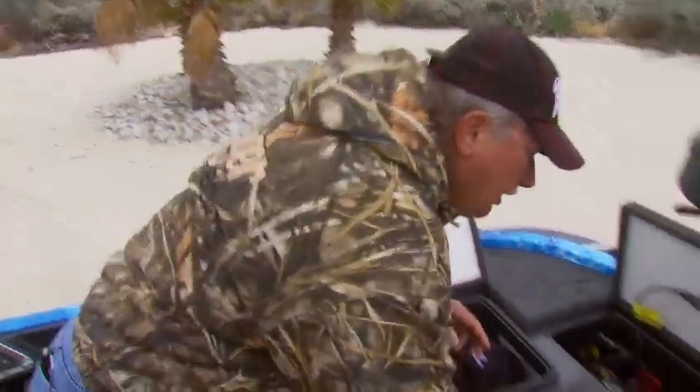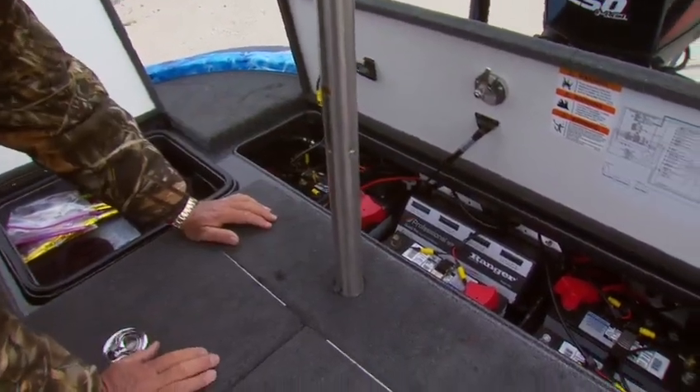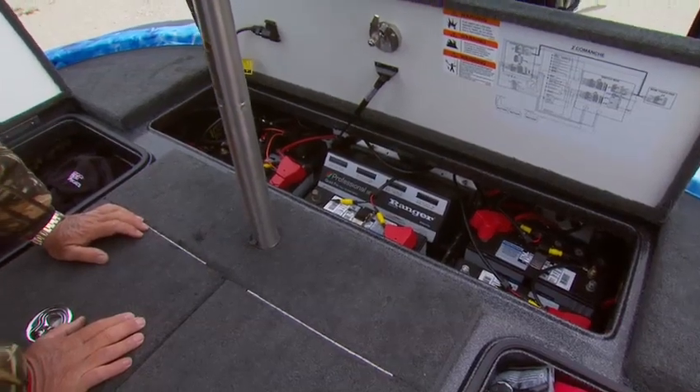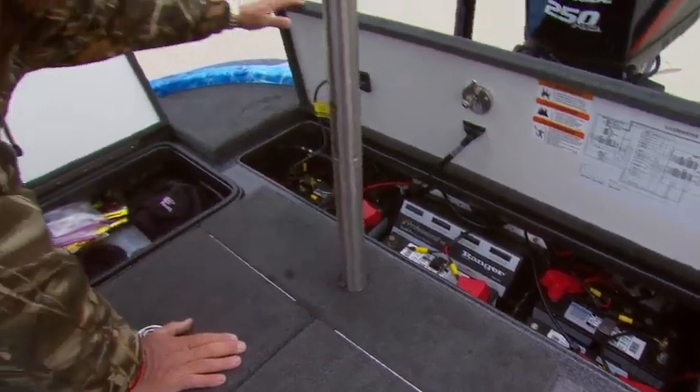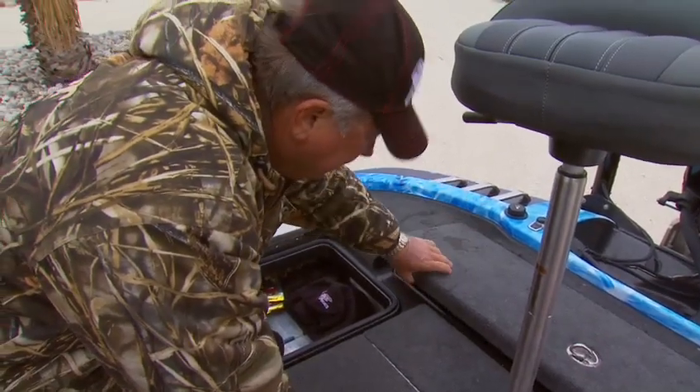The back compartment is where our batteries are at. We've got the built-in four-bank battery charger. I run four big batteries in there — I never have to worry about running out of juice. I go with the remote oil fill, which I think is a handy little item.